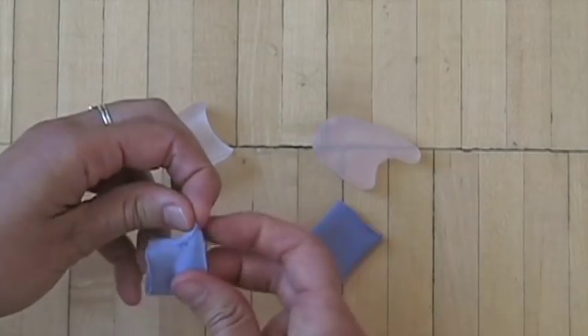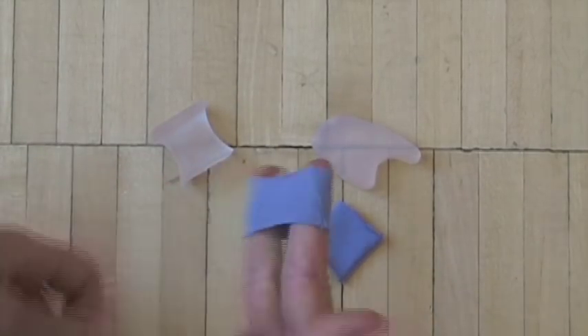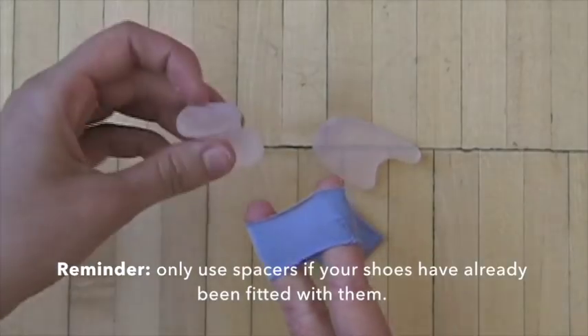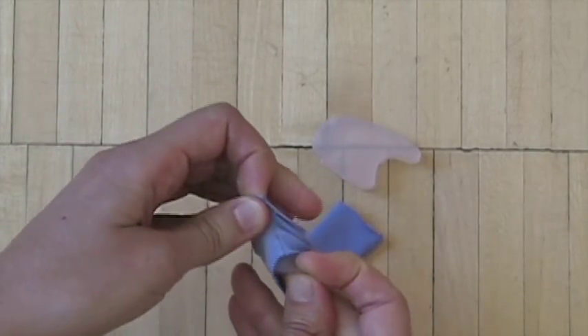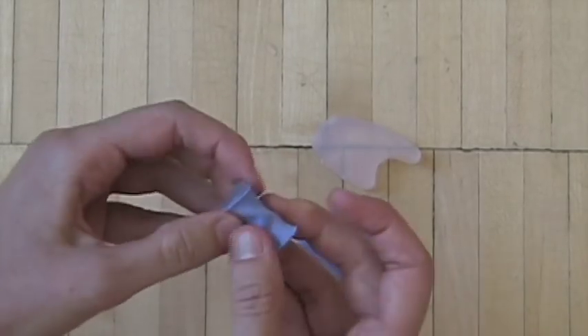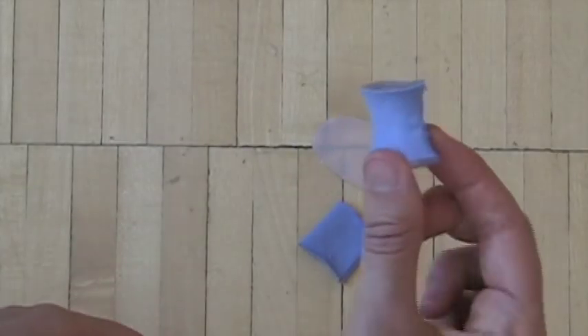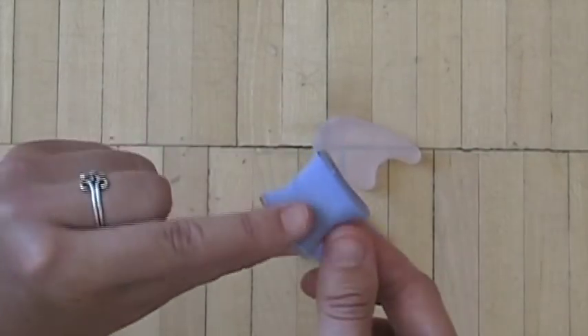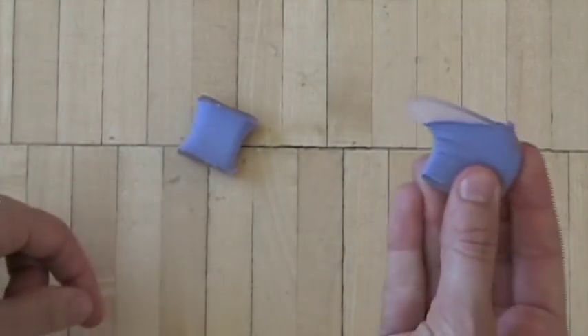If you plan to mold gel big toe spacers into your inserts, we need to adapt them slightly so that the moldable impression material can grab onto and anchor them, forming one integrated piece. We do this by putting a little stretch fabric sleeve around them. The same sleeve can be used for the two common styles of gel spacers. If you also use smaller spacers between your little toes, just wear them as normal — they will come out when you take the insert off.